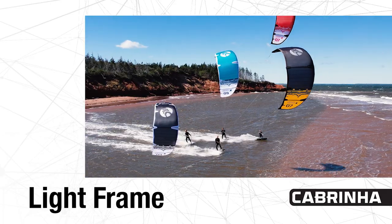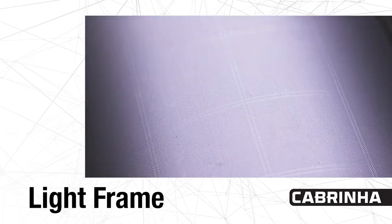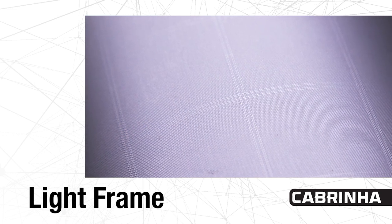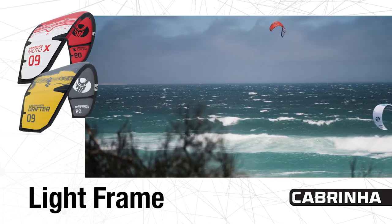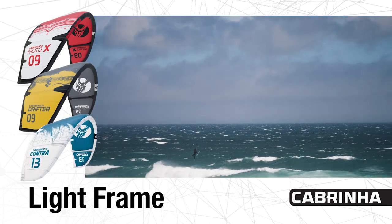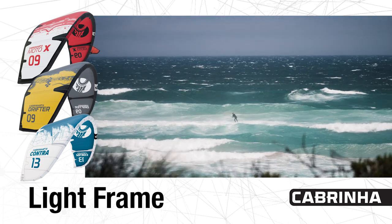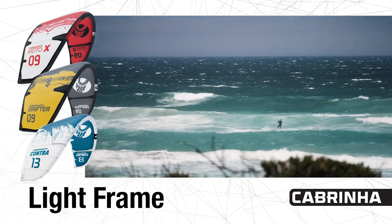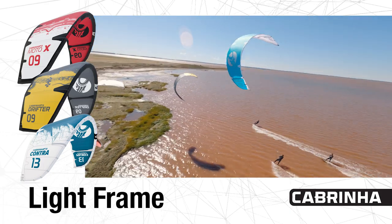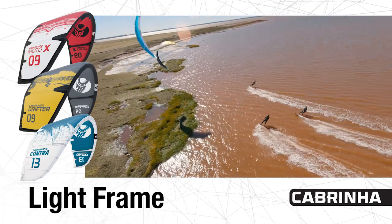Moving on, we have a light frame. Our light frame utilizes HTD light material in the leading edge. The kites that use the light frame are the Moto X, the Drifter, and the Contra. The benefit of using HTD light in the leading edge is a 12.5% lighter leading edge, which increases the turning speed and responsiveness, as well as increasing the low end of the kite because it weighs less.